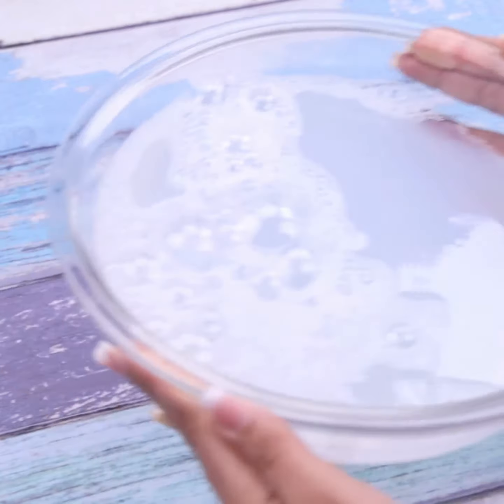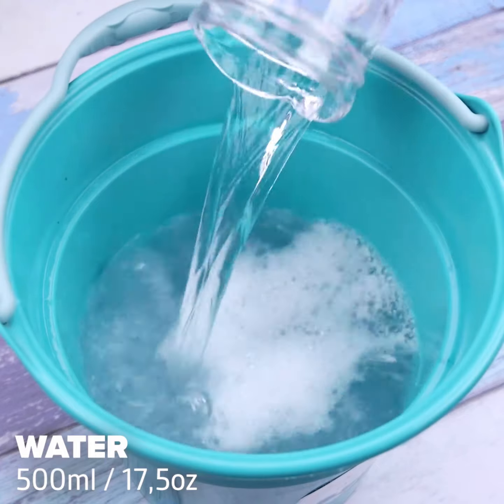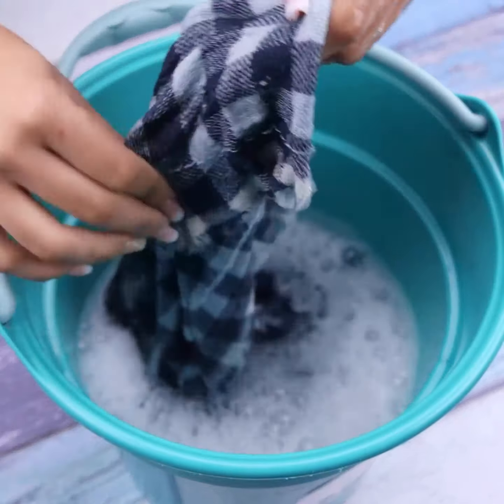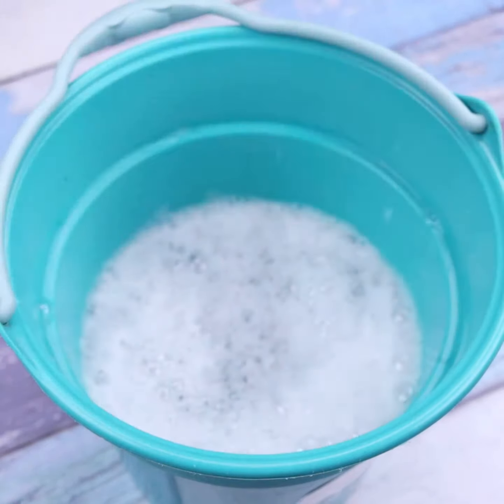We'll transfer everything into a bucket and add another 500 milliliters of water. Just dip a cloth to start using this amazing trick. After I discovered this tip, I never cleaned my house the same way. Just rub the cloth on the floor to remove all the dirt.